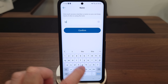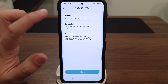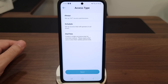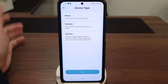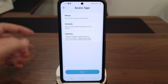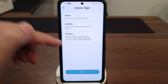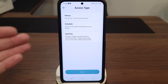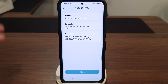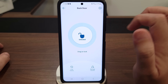You can add a whole bunch of different users including temporary ones — for a contractor, nanny, or housekeeper. You can set what kind of access they have: 'Always' for family members, 'Schedule' for someone like a housekeeper who comes on certain days so they can let themselves in, and 'One Time' for guests. If someone's coming over for a game night or left something at your house while you're away, just give them a one-time code — it's basically like giving someone a key but in digital form.